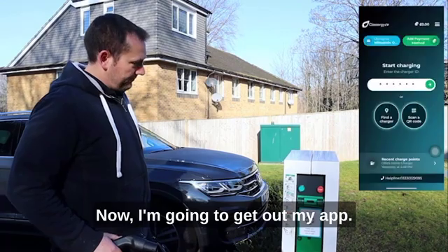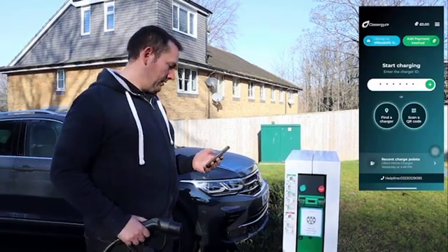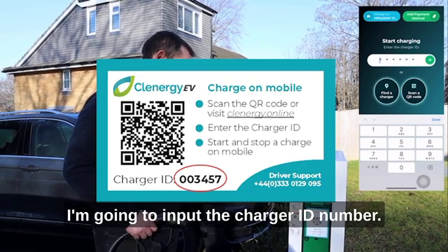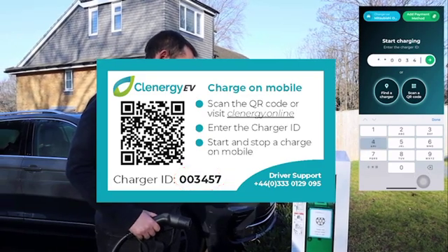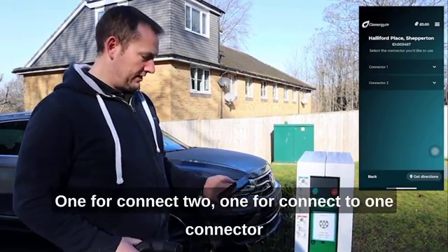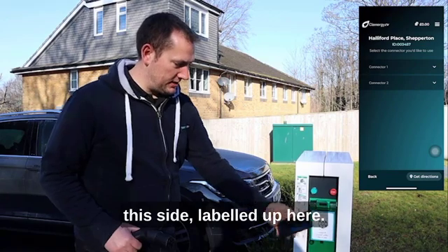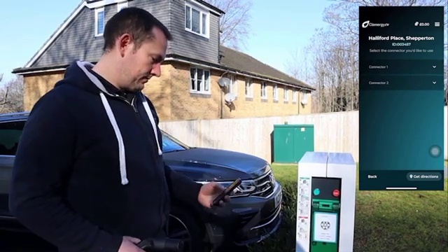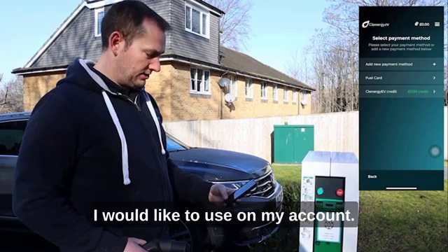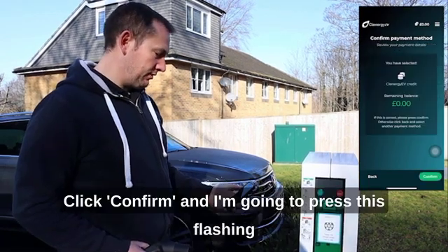I'm going to get out my app and input the charger ID number. This gives me two options: one for connector 2, one for connector 1 — connector 1 this side, labelled up here. I'm going to select charge, select the credit that I would like to use on my account, and click confirm.